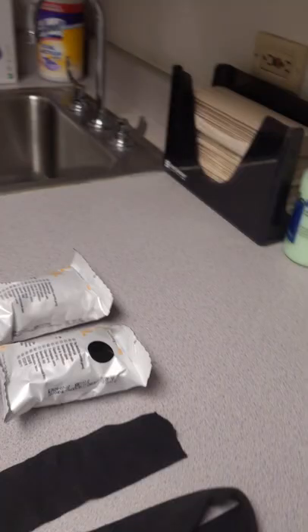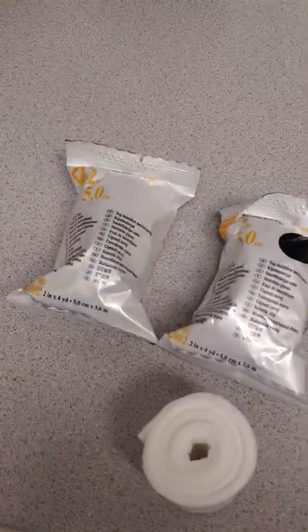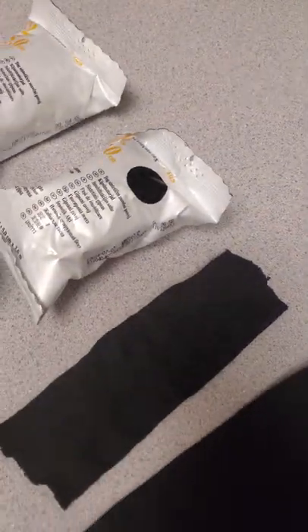Hi everybody, welcome back. We're going to do a quick video on how to properly apply a fiberglass thumb spica cast using materials. We are going to be using stockinette, fiberglass, and cotton padding. We're going to jump right into it.